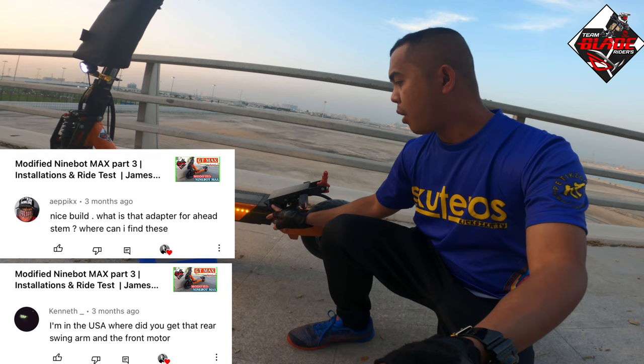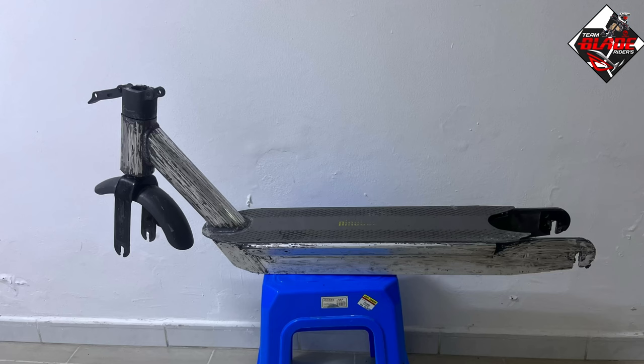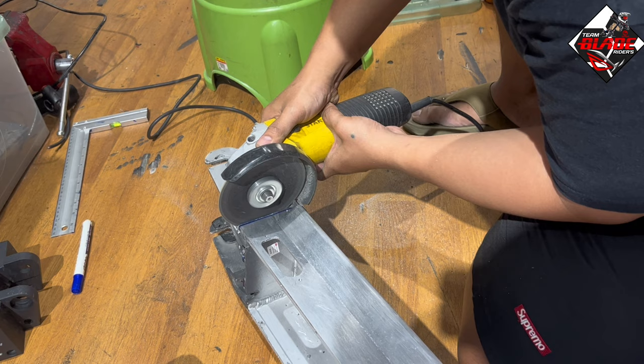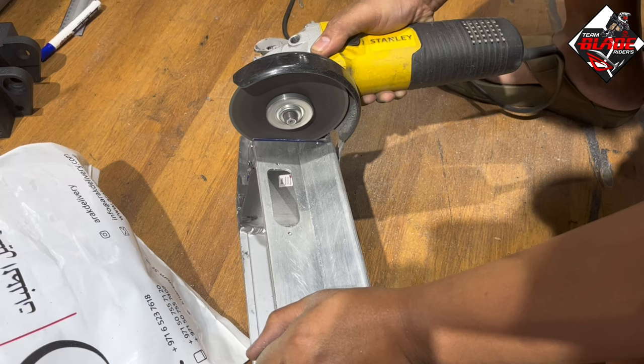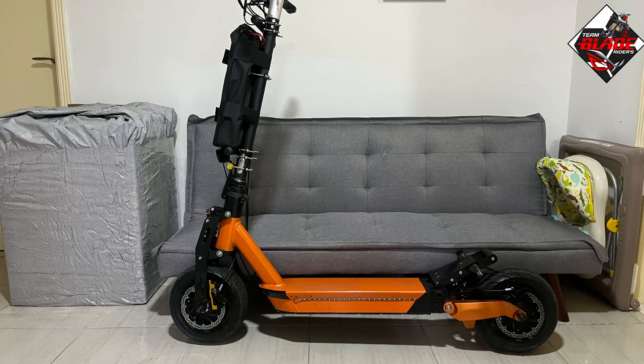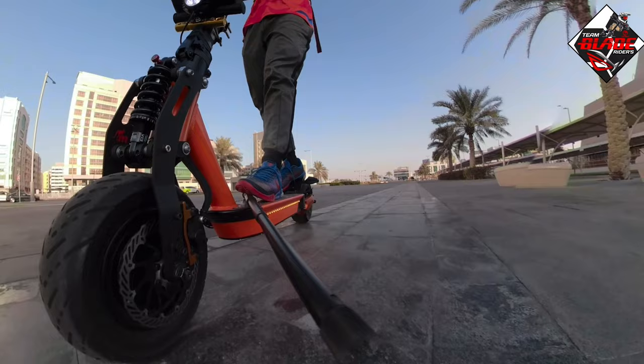I'll share the full details on how I fixed the rear swing arm of the Blade GT to the frame of the 9Bot Max — please watch this video. They cut the rear part of the 9Bot Max and inserted the rear part of the Blade GT through a welding process. I added a footrest and a rear handlebar for easier carrying, and then added the swing arm of the Blade GT as well. Thanks to Sir Bal and Ian the technician who helped with this project.